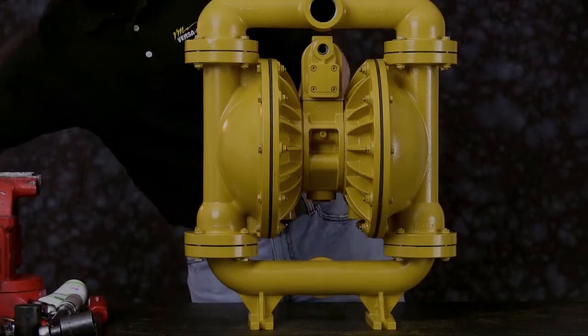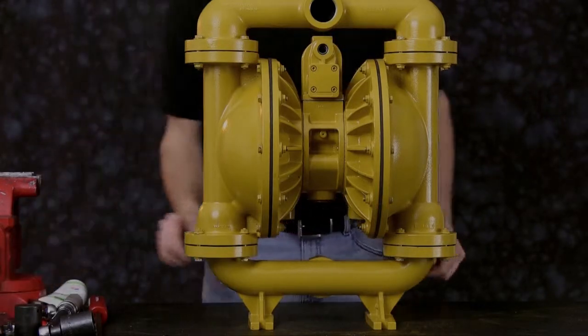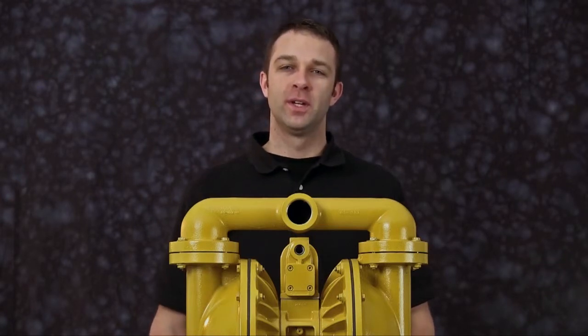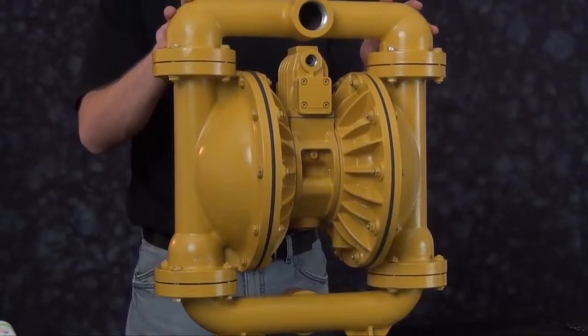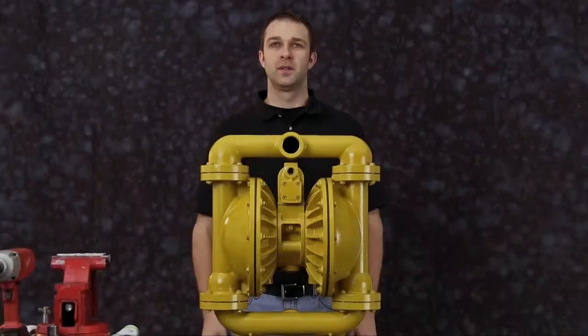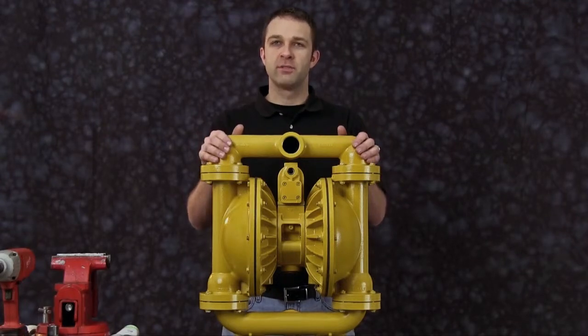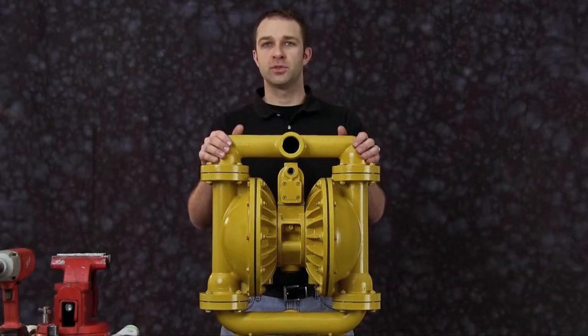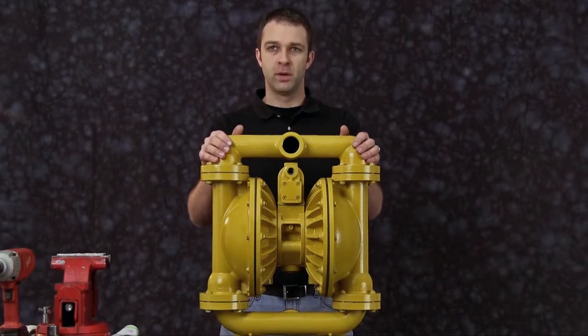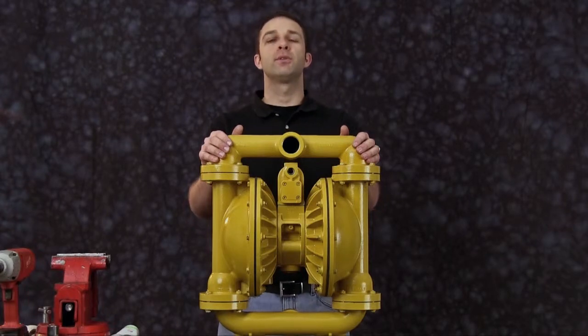If doing a complete rebuild, refer to our air end kit installation video. That concludes our rebuild with a wet end kit into our E40 bolted metallic pump. The wet end kit included diaphragms, seats, and check balls. While the pumps are different in size and flow, the techniques and procedures used in the rebuild of the E40 bolted pump are also applied to the E2 and E3 bolted pump.